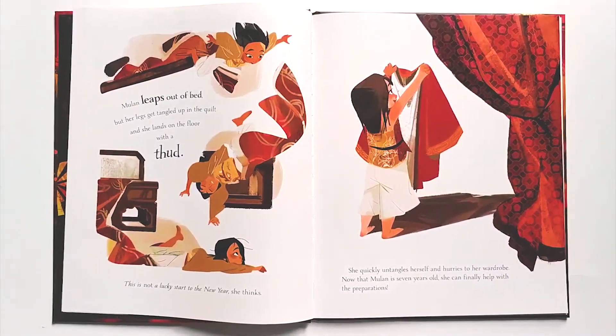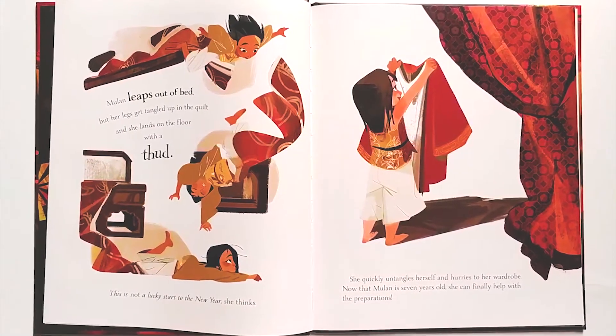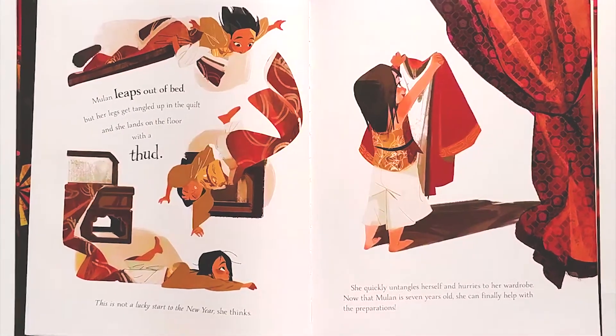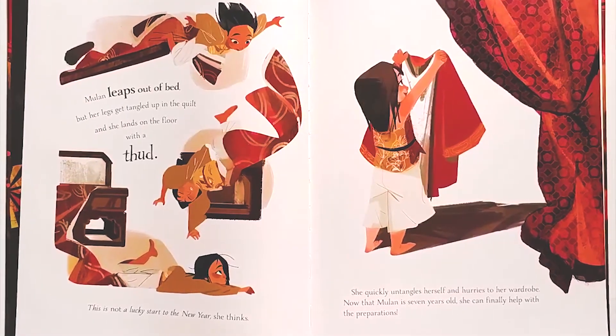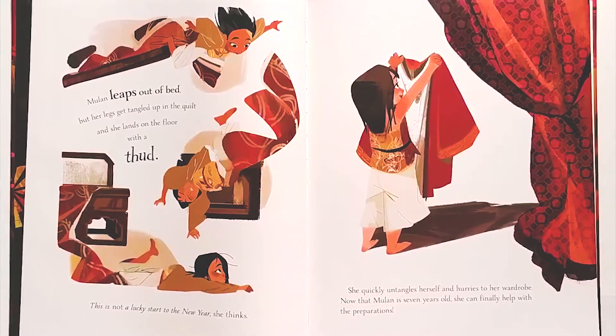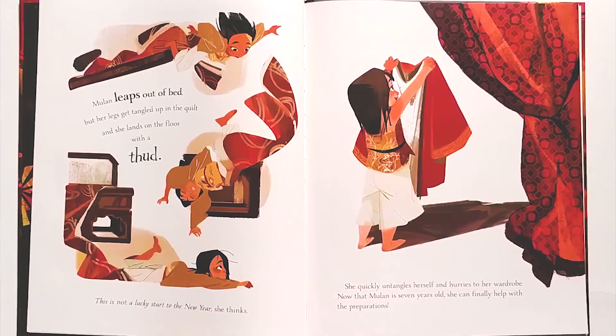Mulan leaps out of bed, but her legs get tangled up in the quilt and she lands on the floor with a thud. This is not a lucky start to the new year, she thinks. She quickly untangles herself and hurries to her wardrobe. Now that Mulan is seven years old, she can finally help with the preparations.